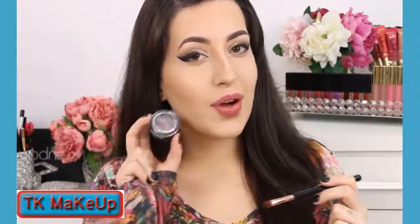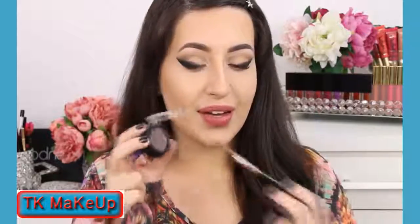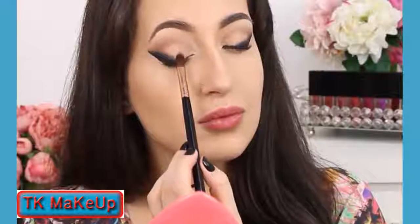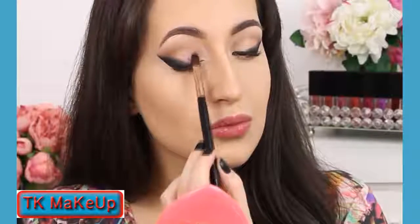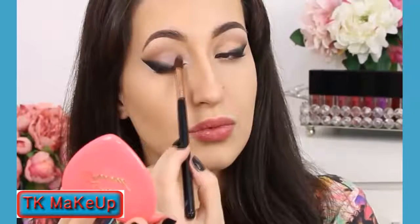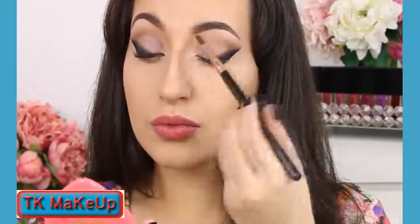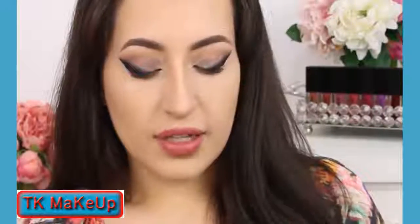On my eyelid, I'm gonna apply this beautiful color by Sigma Beauty — this is the color Notre Damme. Look at this, so beautiful. I'm gonna apply a little at a time. You can use a little bit of Fix Plus if you want.